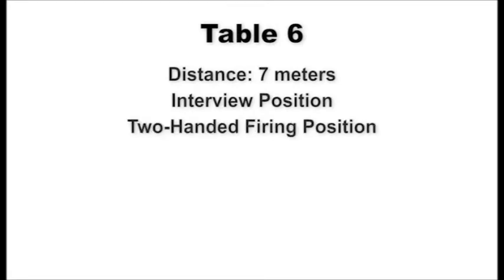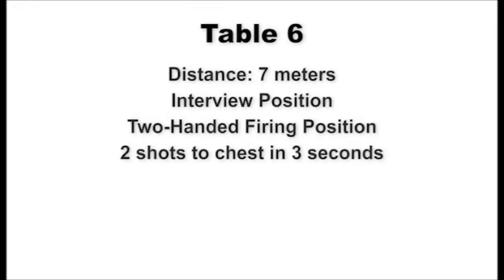At the seven-meter line, shooters assume the standing interview position. On signal, draw and present the weapon to the target using the two-handed firing position and engage the chest of the target with two shots within three seconds. Scan the targets left and right and decock the pistol to indicate completion of fire. Upon command of recover, holster the pistol and assume the standing interview position. This table will be fired three times.